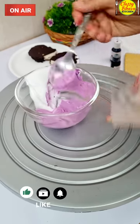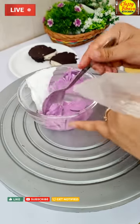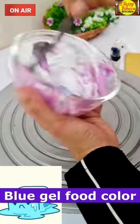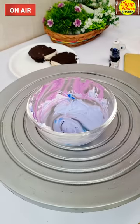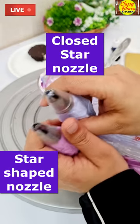So friends, I added a little cream with a purple gel food color and a star-shape nozzle in a piping bag. I also added a little blue gel food color which became a light lavender cream with a low star-shape nozzle. Both the vanilla and chocolate cake frostings are now going to set in the fridge.